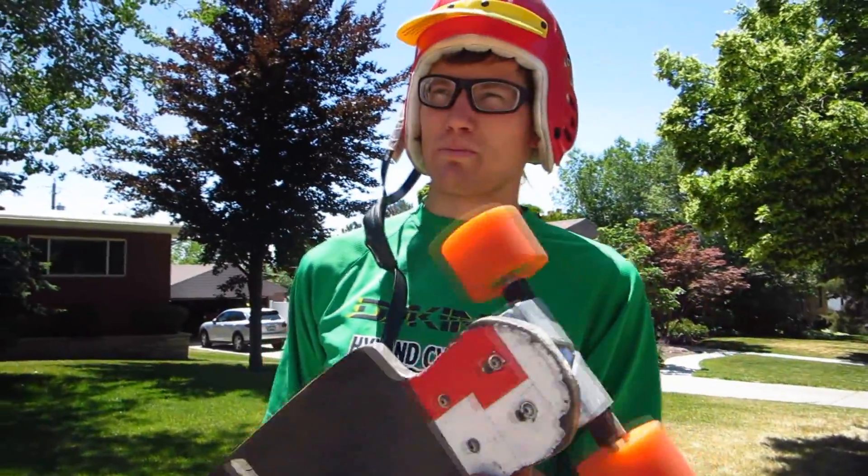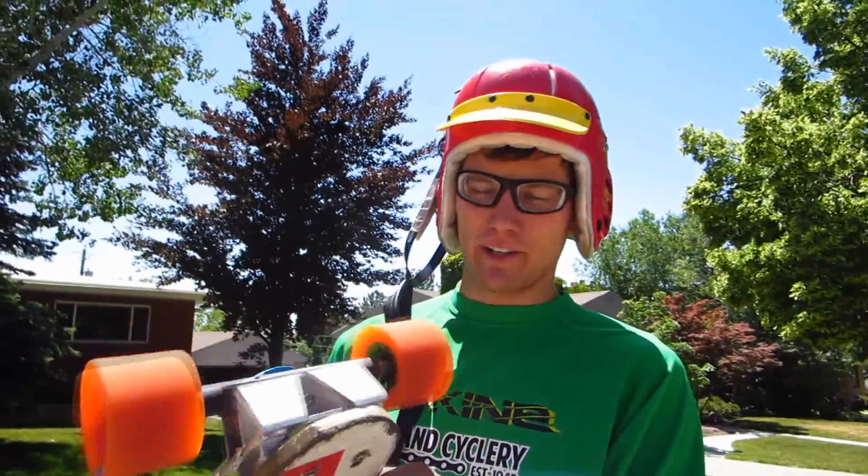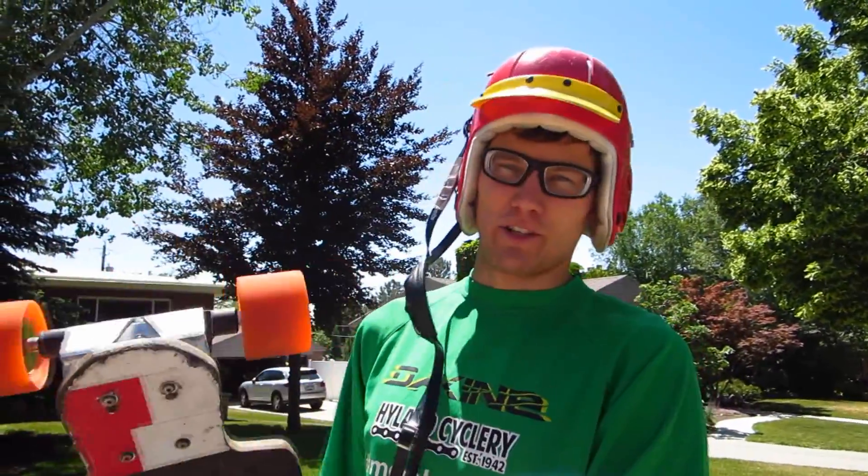Stay tuned as we explore raising the center of gravity. This is Longboard Technology, over and out.